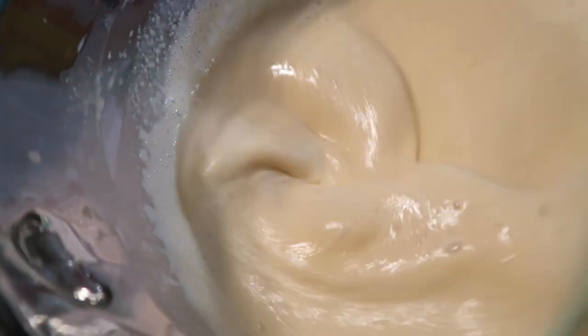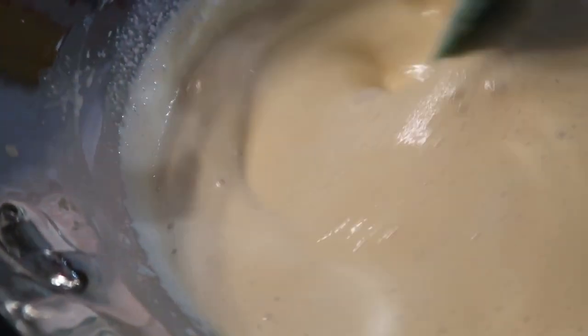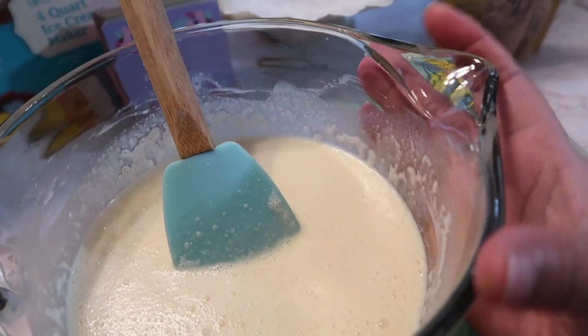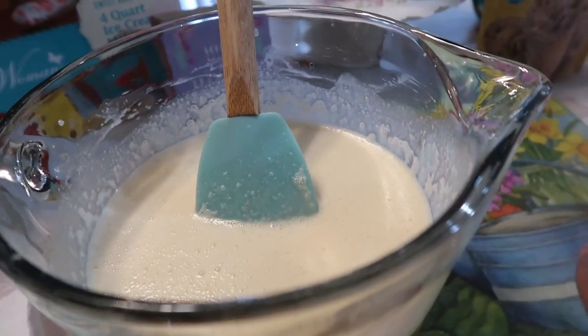It smells like a chocolate chip cookie. I'm not going to add anything extra today other than the vanilla, because I want to make sure the texture is what it's supposed to be. It's mixed up pretty good — some chocolate chips sunk to the bottom, but when you pour it in it's going to even out because the machine will stir it.